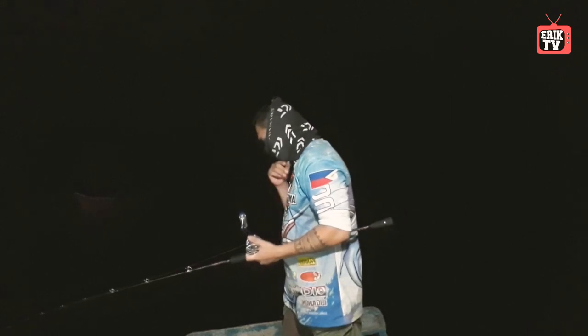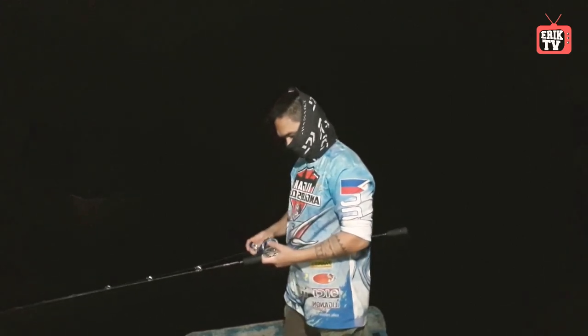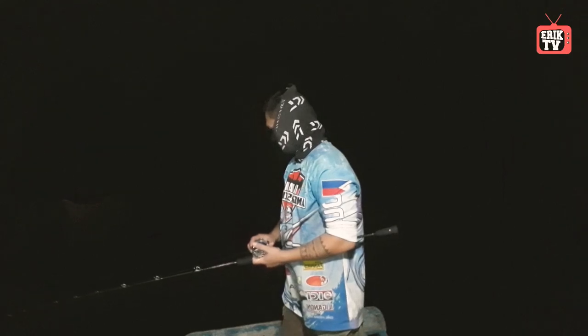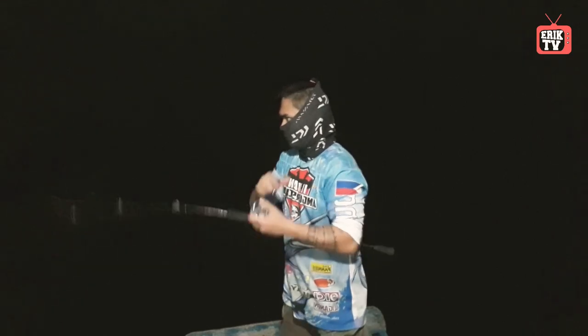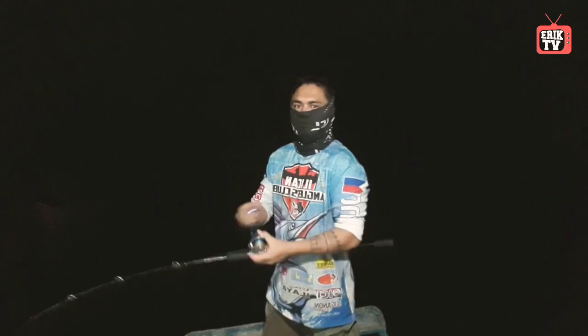When learning how to jig, you can jig straight up and down as you drift, or cast the lure out and jig it back towards you horizontally while reeling. These jig fishing techniques create the look of an injured bait fish that a game fish would want to bite.